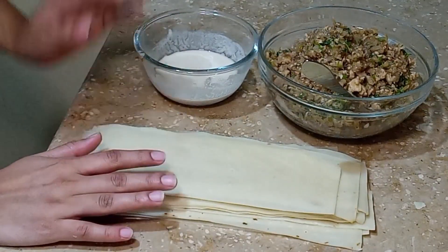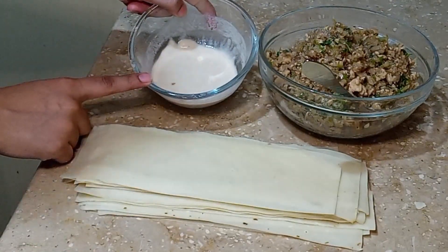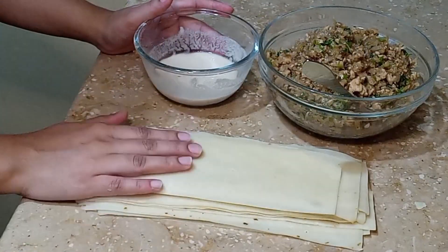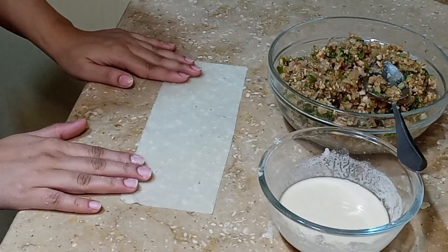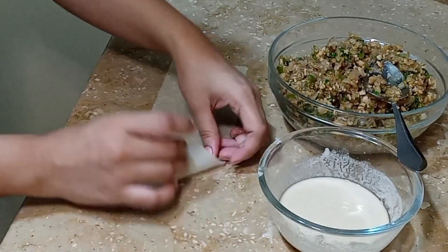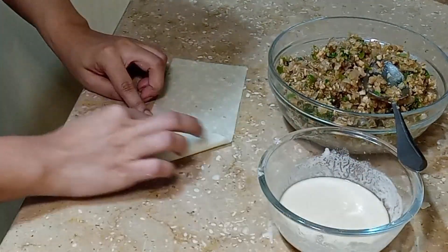We have sheets and I have 1 tablespoon of water — I have opened it with water. This will work to stick the samosa together. So let's start making the samosa. We will take a sheet and put this corner here, then put the mixture in.